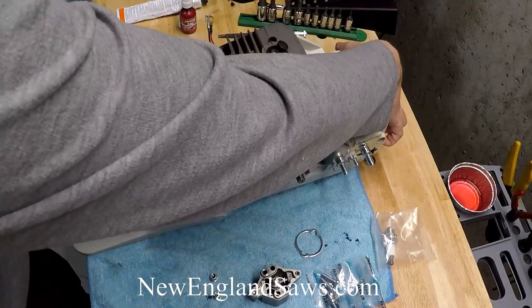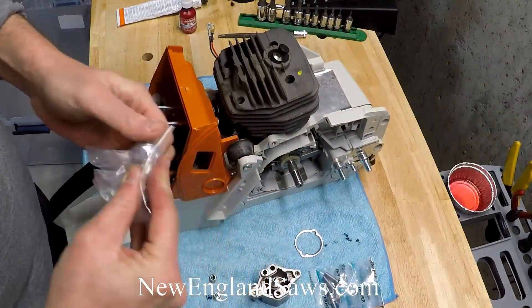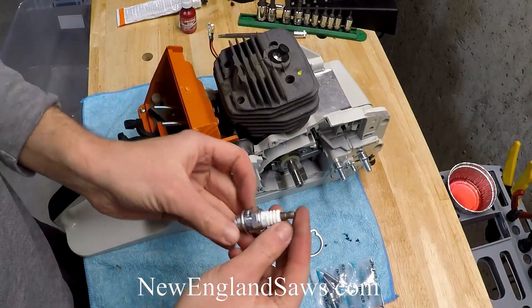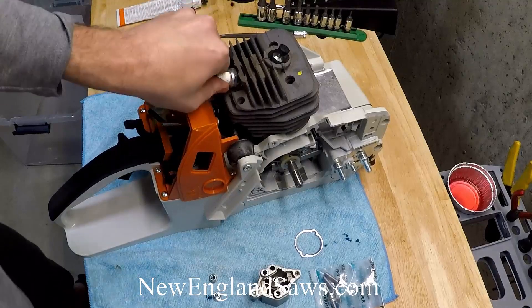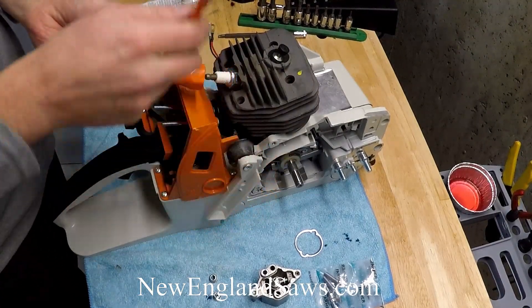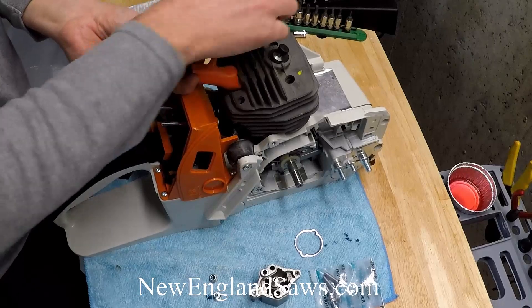Then we're going to throw in our spark plug so that it seals. They've been really good about giving us NGK spark plugs in the kits now, so that's a big improvement over what was in there before. You don't have to torque it down right now - you can just tighten it so it seals.